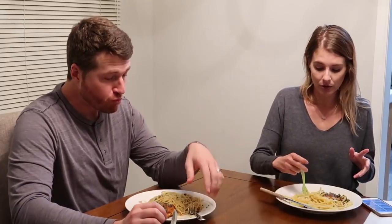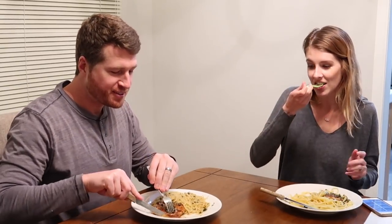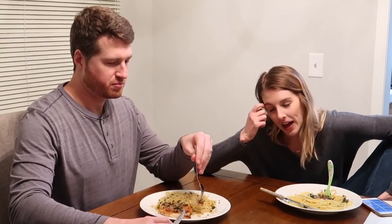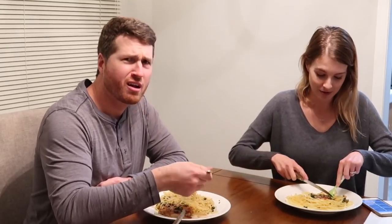I asked you guys on Instagram Stories to send in questions — that's where I got these. So if you ever want to participate in a Q&A in the future, follow me on Instagram because that's always where I ask. I honestly cannot get food on my fork — it's like a toy, it's really difficult. So let's just dive right in with the questions. The question that every single person sent me was about future children.